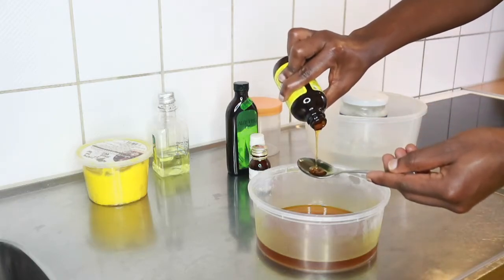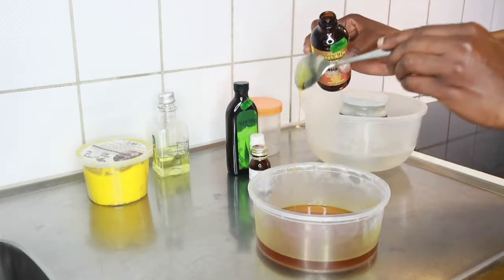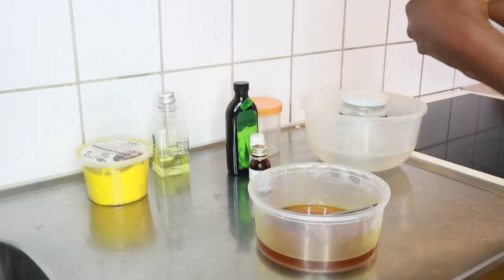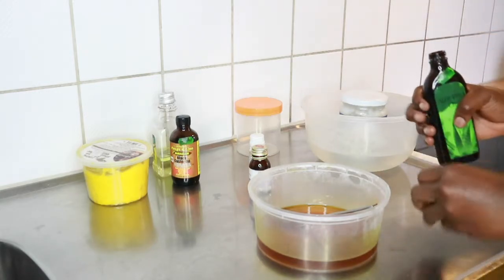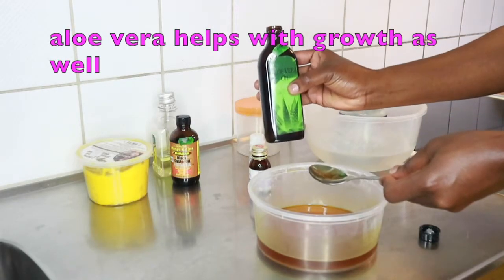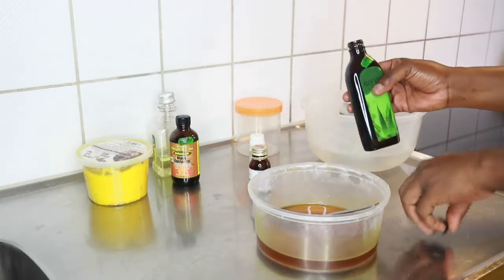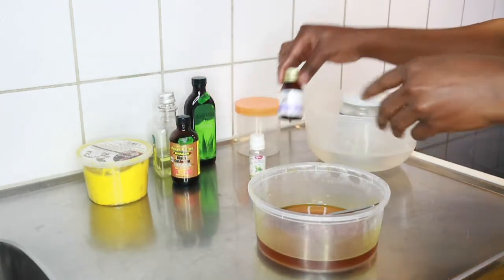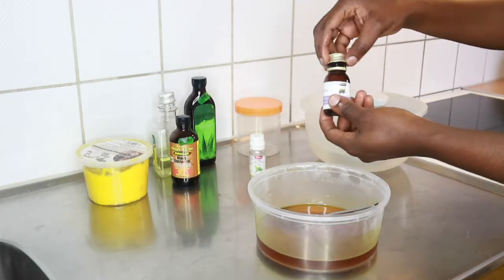Next is my castor oil. You guys know castor oil is good for hair growth — if you have any breakage on your edges, just by massaging castor oil daily twice a day it will help grow your hair. I also incorporate it into the mixture. Aloe vera is a very healthy natural plant, so I also add a tablespoon of my aloe vera — it helps with growth, stops hair loss, and can regrow hair that has already been damaged.